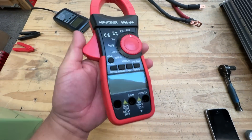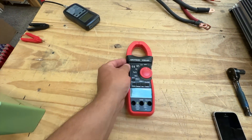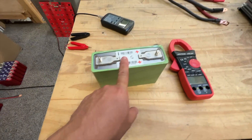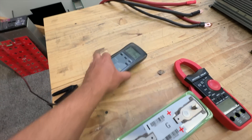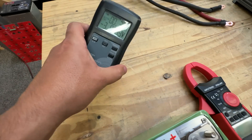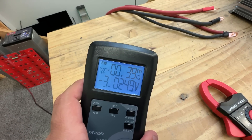We have a clamp meter here that will do up to 1000 amps. Before we build a battery using the LEV60F, we need to make sure we have good cells. One way to do that is to test the internal resistance by pointing these probes in here.